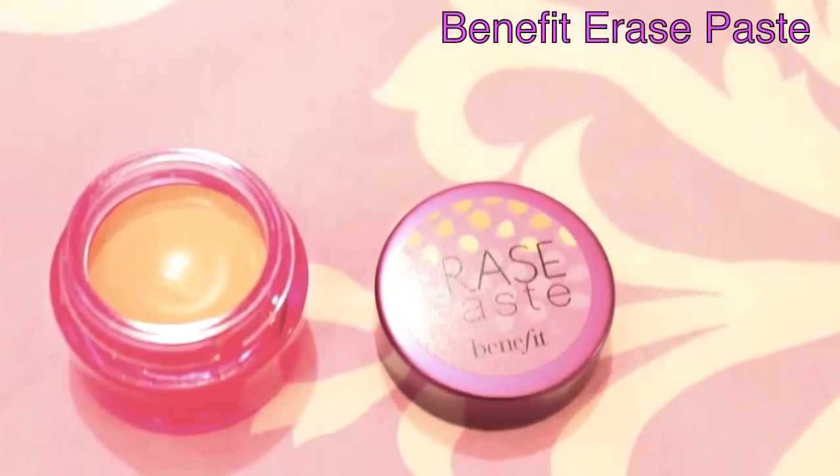So first, using Benefit's Erase Paste, I'm going to be using this peachy concealer to correct my under-eye dark circles, especially for pictures. It's going to really brighten up the eye area and get rid of all your dark circles.